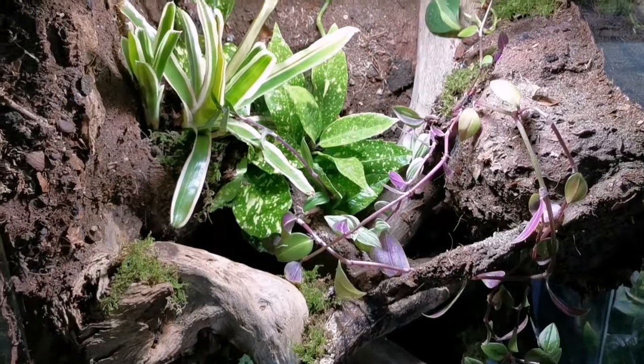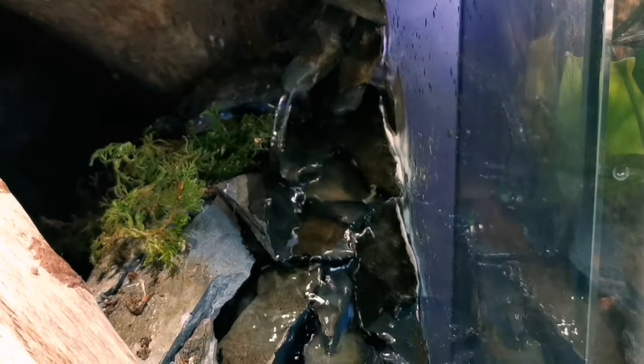I'm going to show you every single step on how you can make a bioactive terrarium complete with a waterfall and an integrated fog system. I hope you enjoy this video enough to consider liking and subscribing.